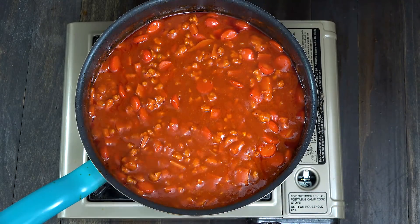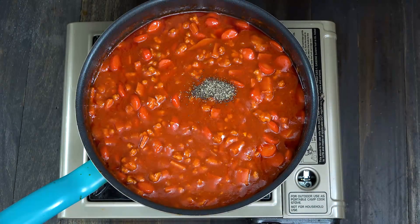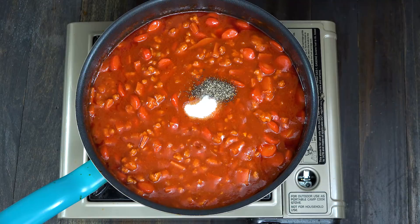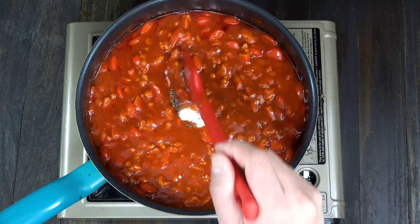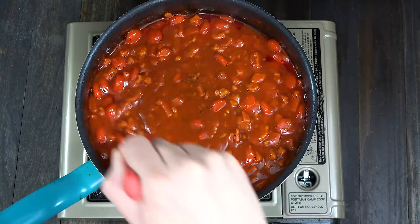We're almost done with the sauce. Season with ground black pepper and salt, give it a quick stir, and set this aside.